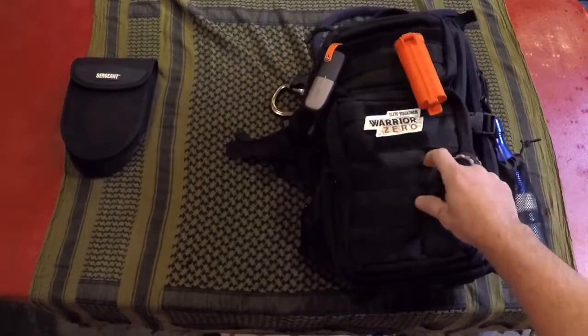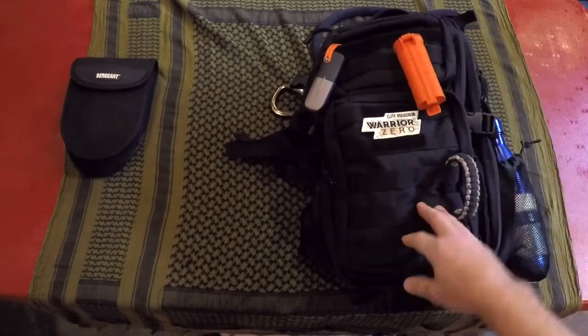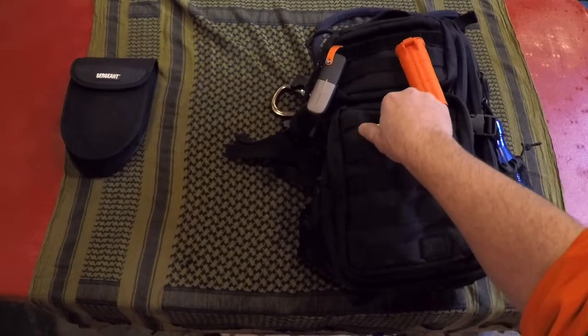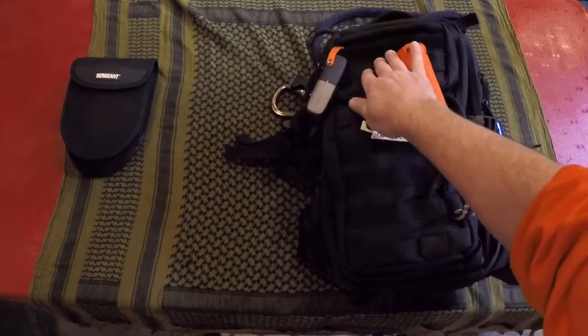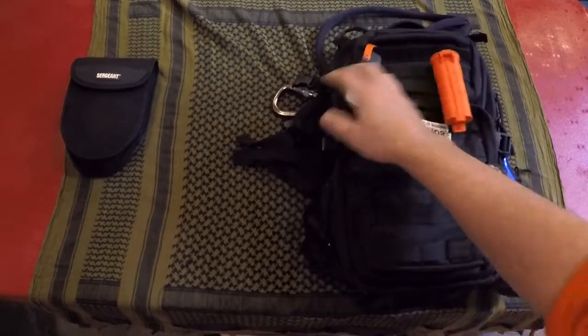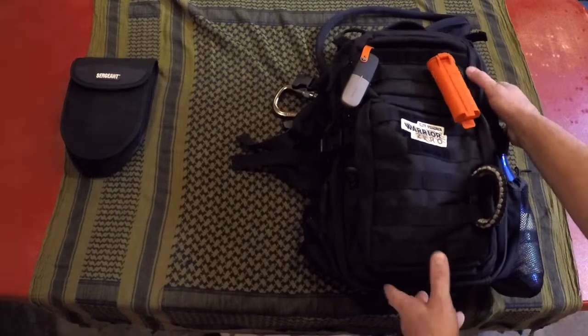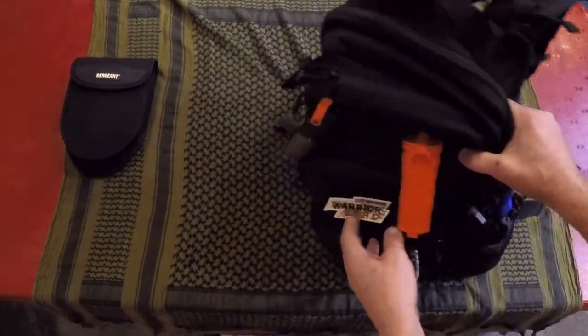It has excellent MOLLE webbing to give you flexibility to attach whatever you want. Obviously you can put your patches on here, set up for whatever you'd like. You have your Velcro setup there, and of course you can mount things on the outside as well as on the inside. I was able to bring it out in the field and test it out.